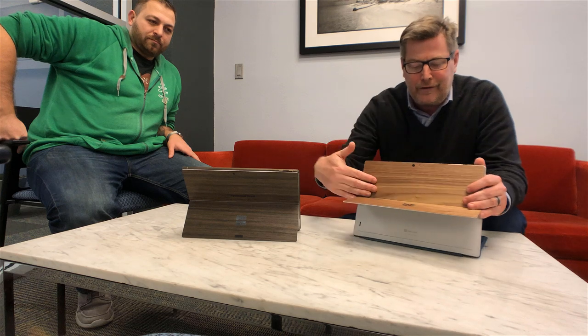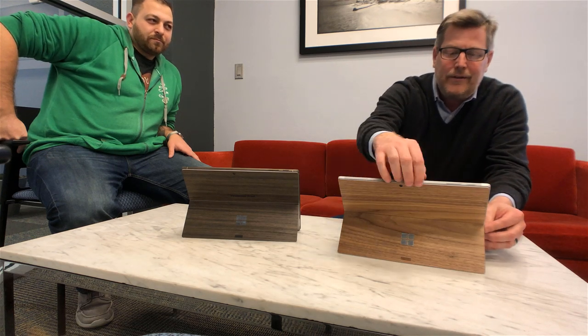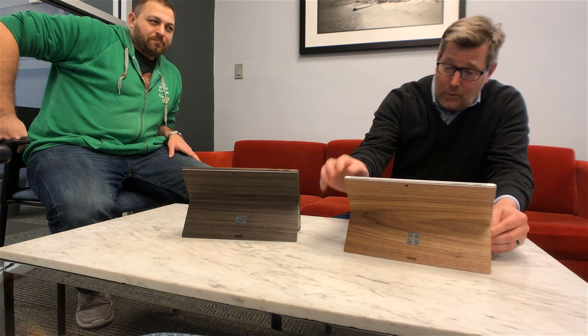I'm here with Steve Cornell. Last week I did a video on my toast cover for my service, and I asked you guys whether I was going to put the edges on and do the wood veneer on the edges. I decided I didn't want to because I like the clean cut.